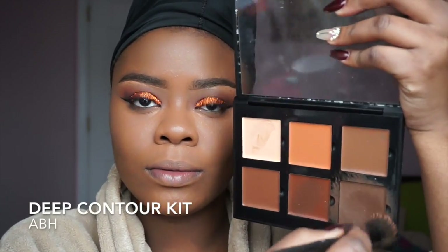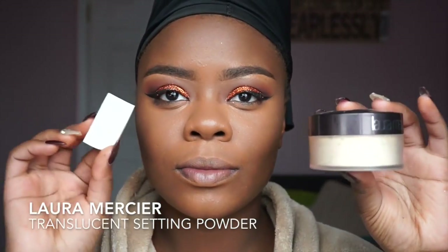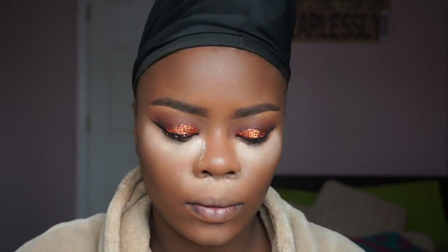For the contour I'm going to take the ABH Deep Contour Kit — it's a cream contour — and blend it out with the Elf Dipping brush. I'm going to make sure I get my forehead. Then I'm going to take Laura Mercier Translucent Setting Powder and apply it to where I concealed earlier to set and semi-bake, because those bags need to be concealed.